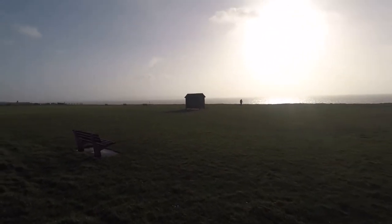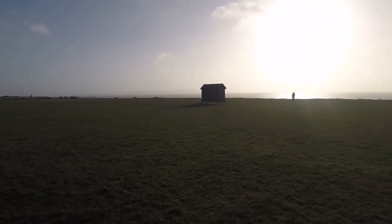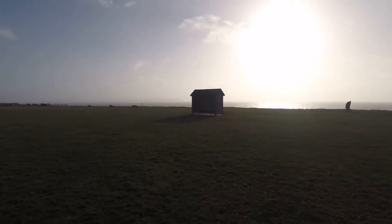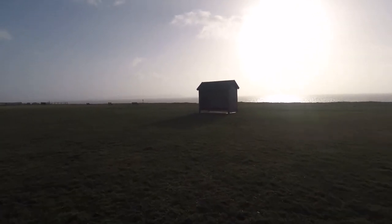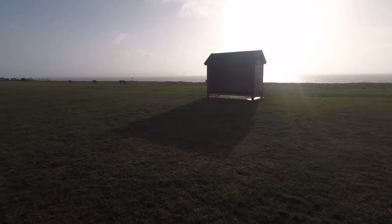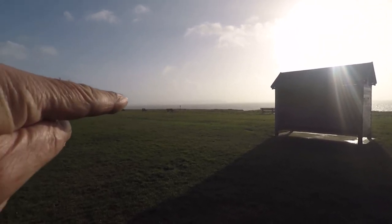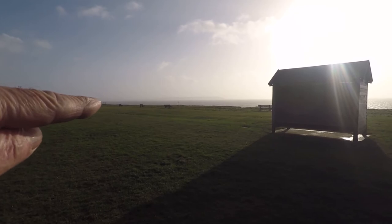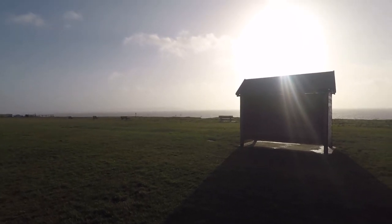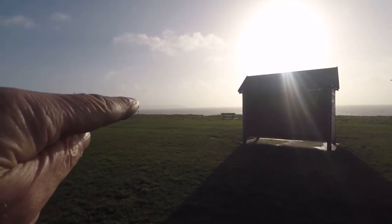I must apologize for the wind — it's absolutely howling up here today. But this is the hut I was telling you about, which I want to put in the right-hand side of my image. I want the bench just to the left of it in the left-hand corner. What I want is someone to walk past, either in that direction or that direction — it doesn't really matter — and I want them situated about here when I take the image.